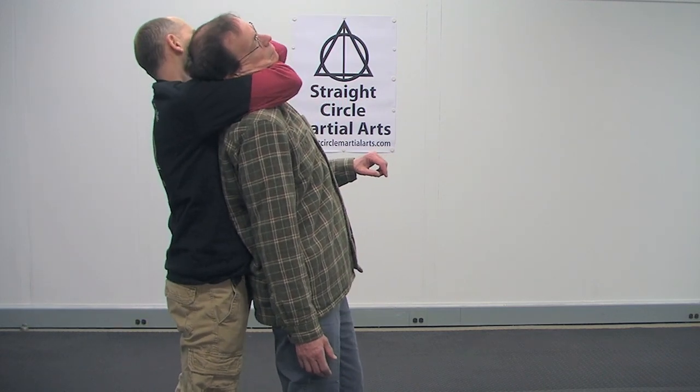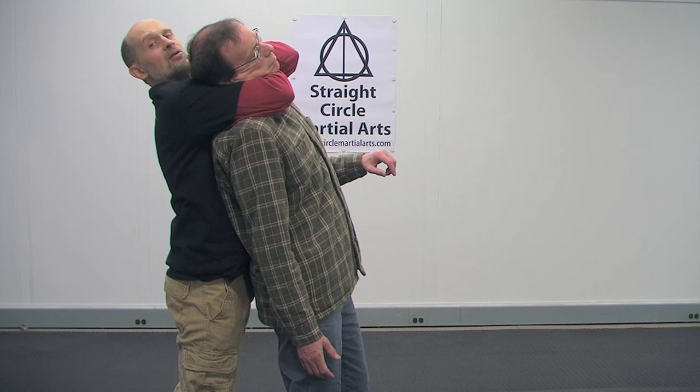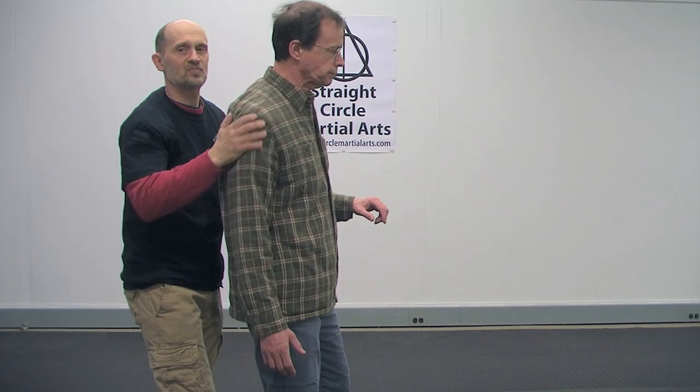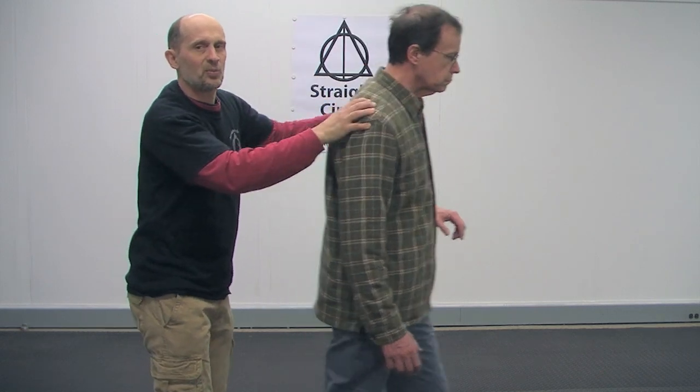Once you get under the chin, it's really important that you continue to shrink this up and shrink this up. Be careful with this — check on your partner, make sure he doesn't pass out. Once you get it on, you want to shrink it and shrink it and shrink it. That depends on the size of his neck — if he's a bigger guy it would be less, if he's thinner it would be like this. But the more you take that slack out, the more effective that would be.